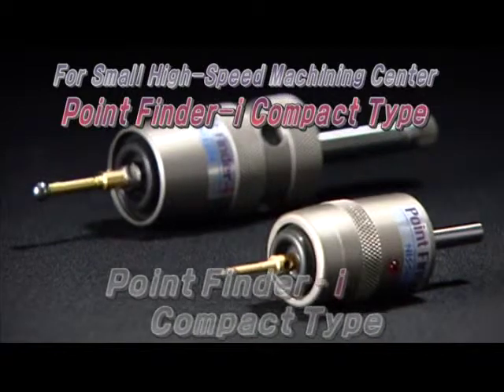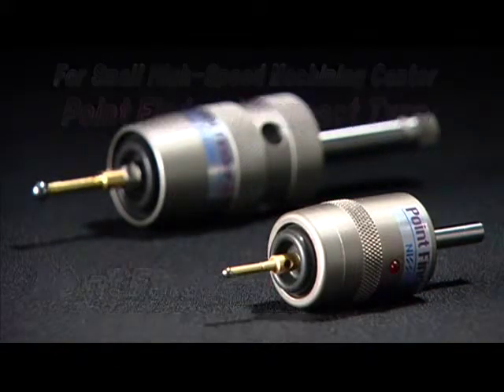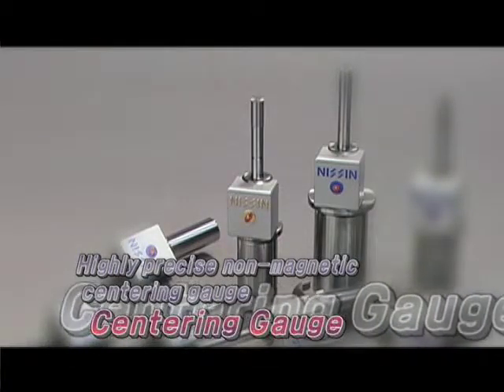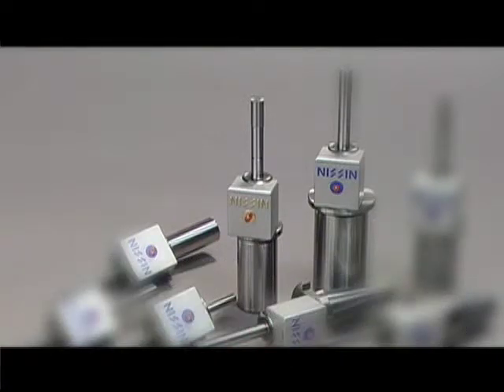And this is the Point Finder I compact type, which is the smallest point finder in the world. We also offer the LED notifying centering measuring instrument and centering gauge at a reasonable price.